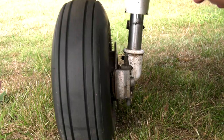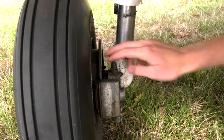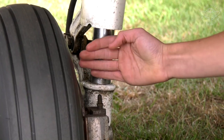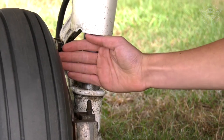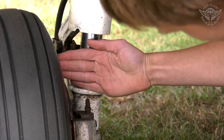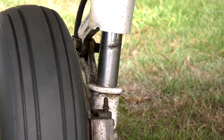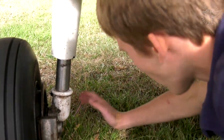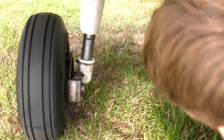Check the brake pads for cracks, and make sure there's at least a hand's width of pad remaining — here it's just over a hand's width, so that's within limits. Check there's no oil or hydraulic fluid leaking at all — nothing here, so this is fine.